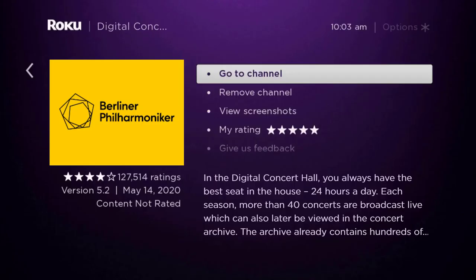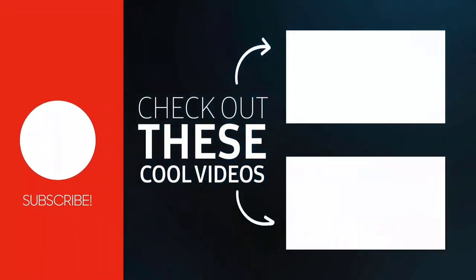That's how you fix Digital Concert Hall not working on Roku. I hope you found this video helpful. If you did, make sure you give it a thumbs up. To see more videos like this, don't forget to hit the subscribe button.